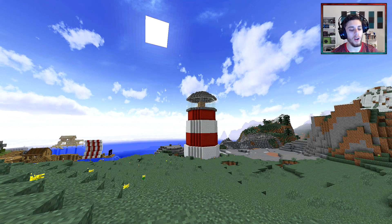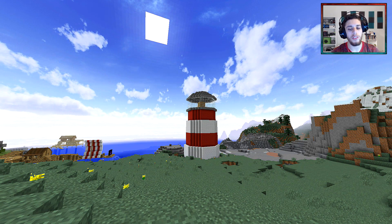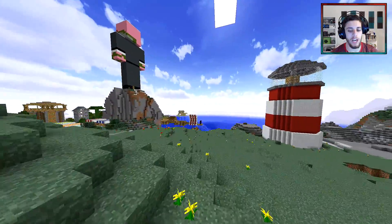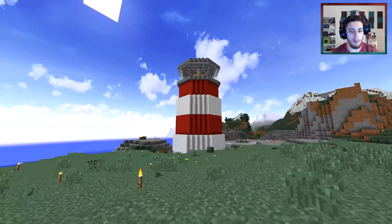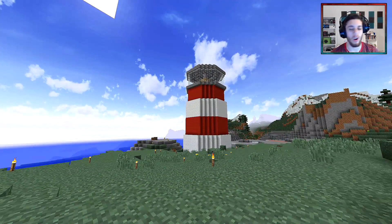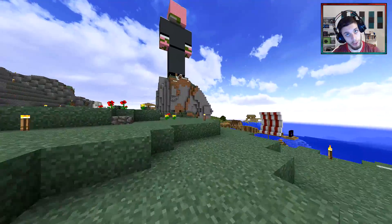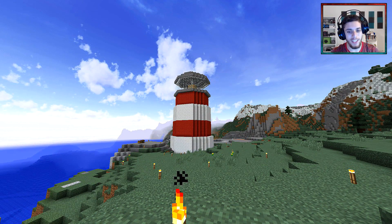What is up guys, it is Farsi here and today I'm gonna do a Minecraft tutorial on this lighthouse. Now if you guys follow FarsiCraft you should know I just recently built this and it came out pretty good. There were a few hiccups here and there, but it came out an awesome build. So I'm gonna share with you guys how I built this block for block, so stay tuned.